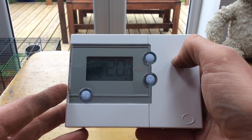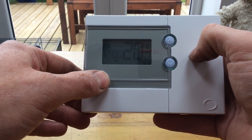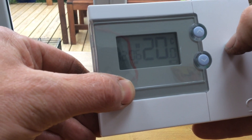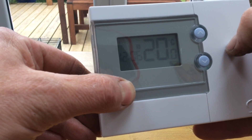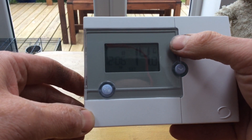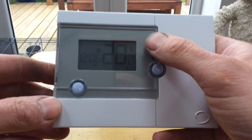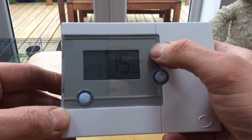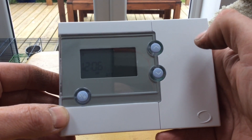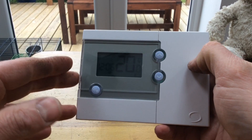In frost mode you can go away on holiday and your heating will not come on at all. When you come back, just press and hold that button and wait for the snowflake to disappear — it just takes a second. Now when we press this button again we're back to normal temperature, the frost is cleared, and we can turn it back up again to 21 so the heating comes back on. That's the frost function explained.